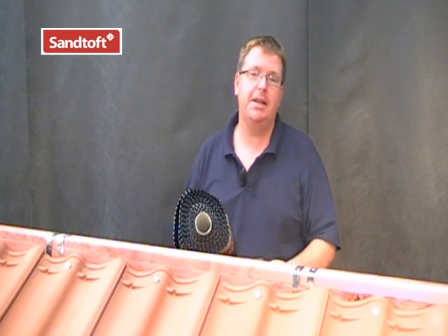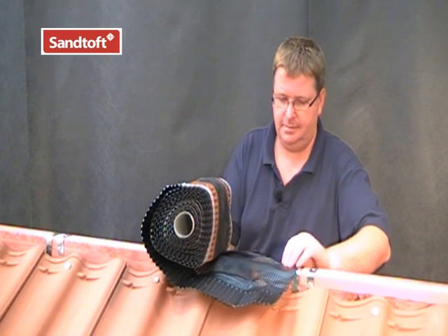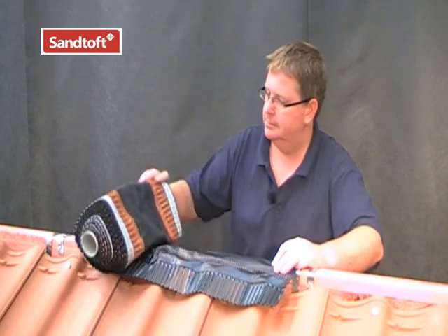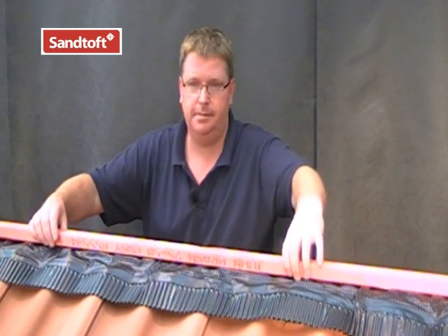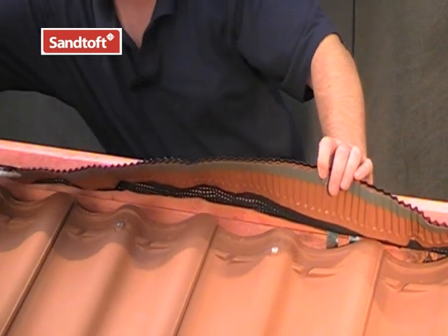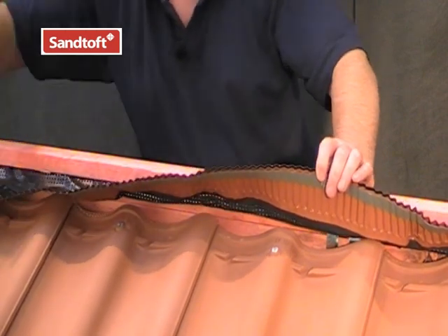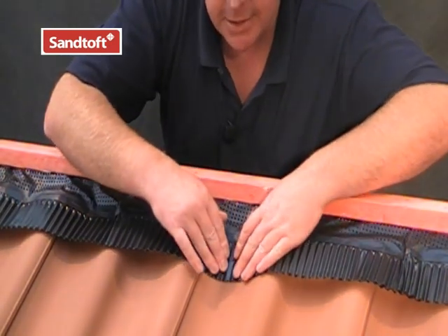Once the top course of tiles have been laid and fixed, we are now ready to lay the ridge roll. For tiles with a deep profile, a good tip would be to lay the ridge roll in position first of all before adding any further ridge battens. Remove the tape from the adhesive strip and then dress the roll into the tile profile.